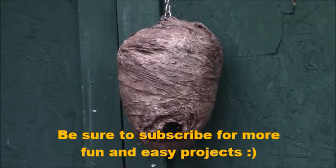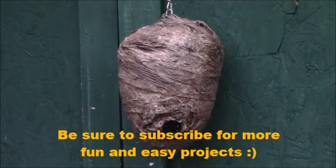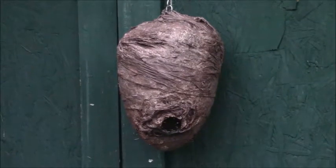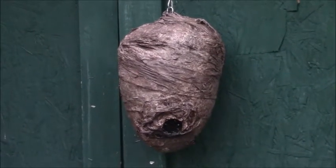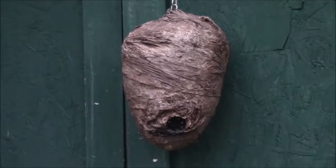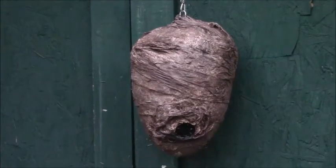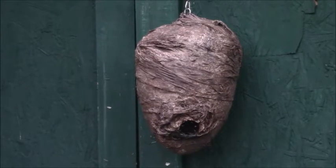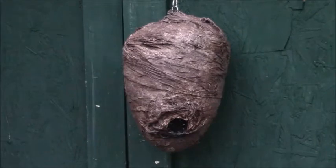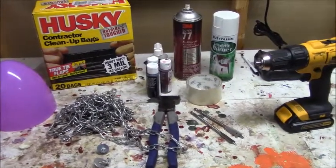I just got done making a fake hornet's nest for a brand new portable scare zone display that I'm starting. It's gonna be four or five components to this scare zone piece and I'm gonna do each prop individually from start to finish, then we'll put it all together in one cool display afterwards. The first thing I did was make this fake hornet's nest, so check out how I did it, and if you like seeing these little projects don't forget to subscribe.